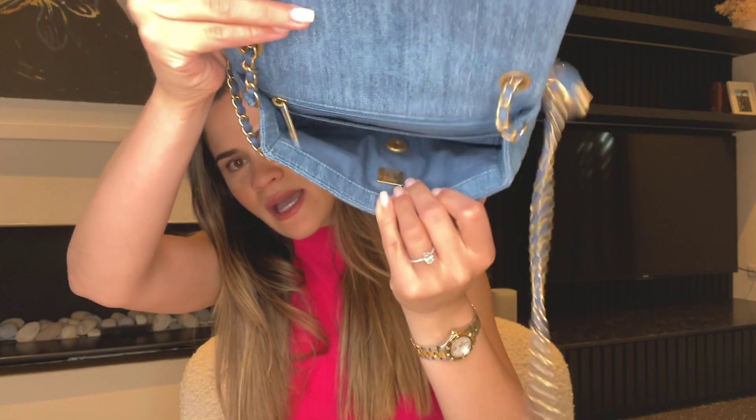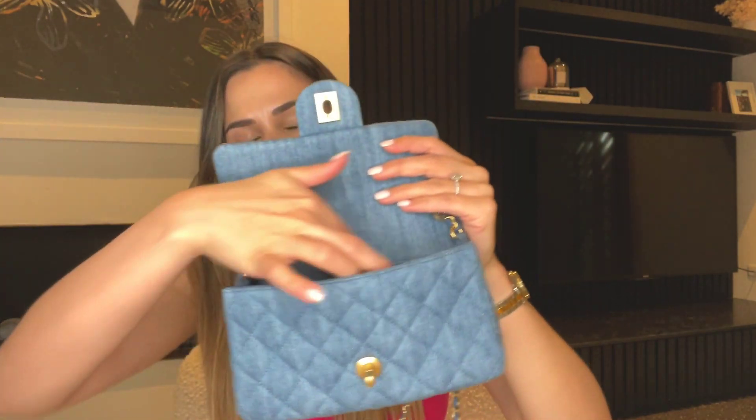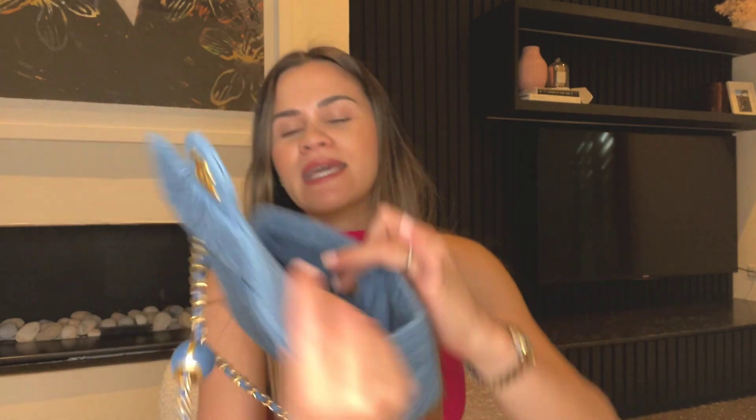To use the adjustable strap, you hold down the CC and pull the strap up or down through it. The bag also has the Mona Lisa back pocket seen on all the classic flat bags. Inside it is denim-lined — I was surprised, I expected leather — with a slip pocket and a zipper. Being from the current collection, there are no more serial stickers or authenticity cards; it has the microchip instead, which is my preference.